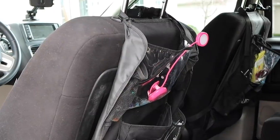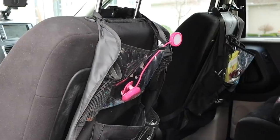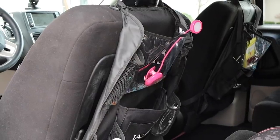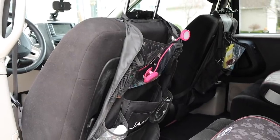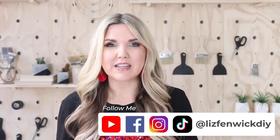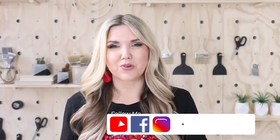We're gonna start out in my car. I have bought several of these organizers that you put behind the driver's seat and the passenger's seat so that kids can organize their stuff. But by the end of six months, these things are torn apart. They cost like 20 or 30 bucks on Amazon, so I decided I want a less expensive option.